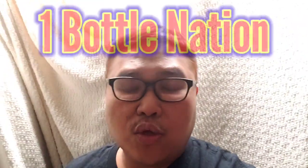Welcome everybody to another edition of One Bottle Nation. It's me, Thaw, and we got Bob, and also we got Chris here joining us today.